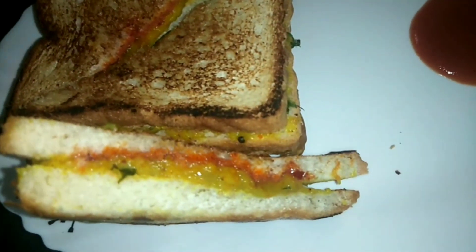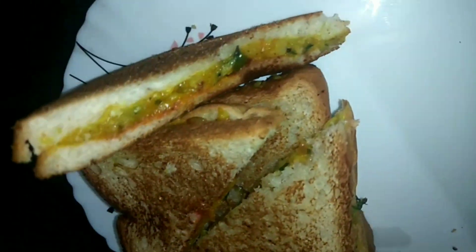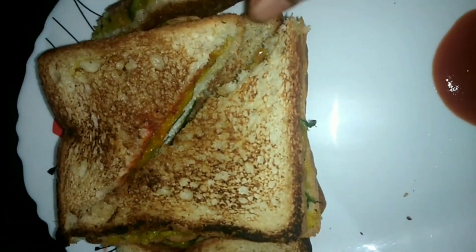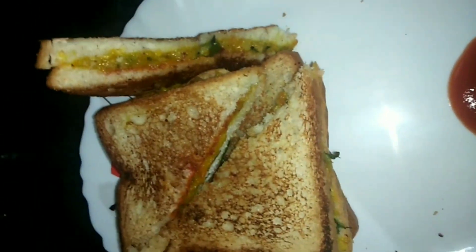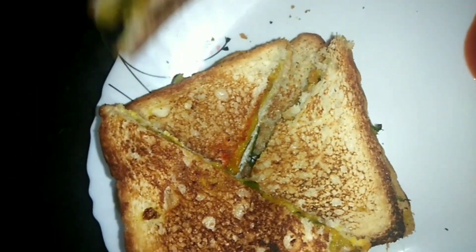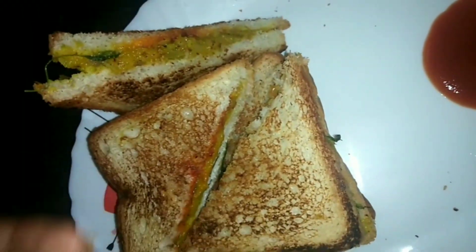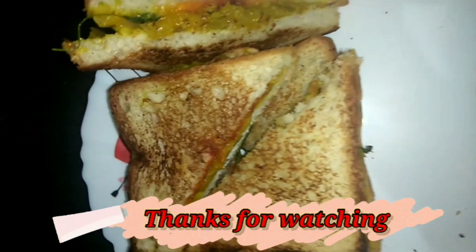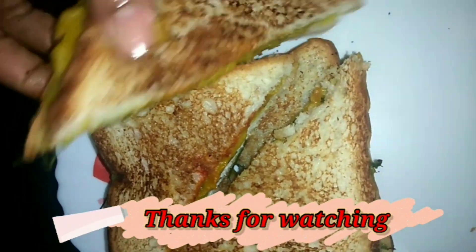You can see my sandwich is very crunchy. On one side I have white mayonnaise and green chutney, and on the second side is my schezwan chutney — two different flavors. This way you can also make your sandwich and serve your people. If you like this video, please do like it, subscribe to this channel, and share with your friends and family. Love you all, bye!